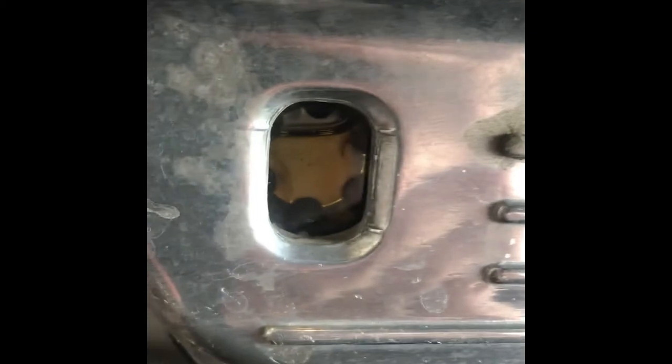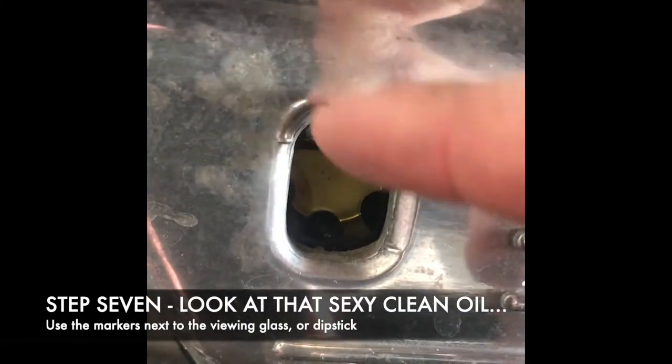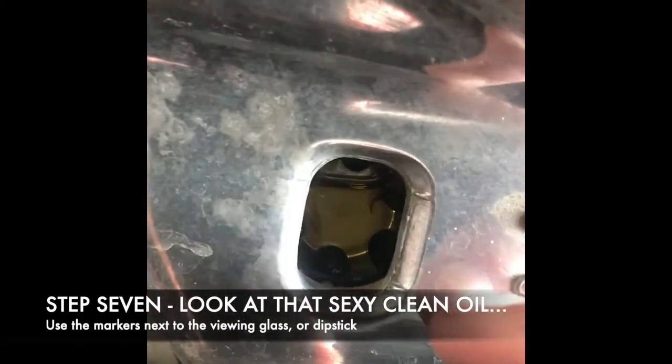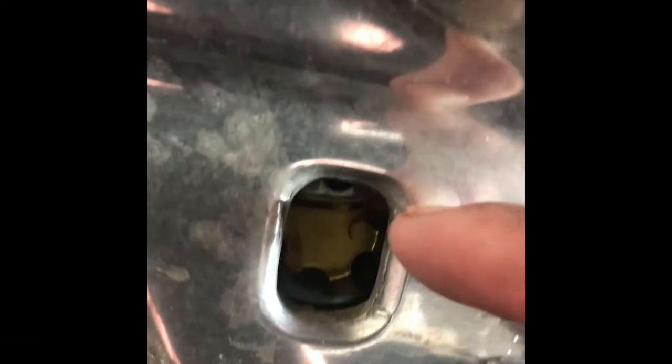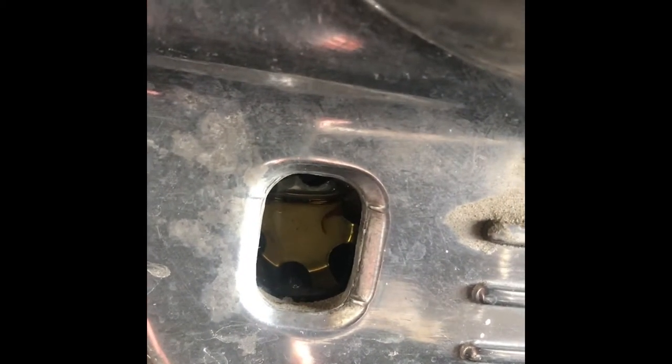Alright, so coming down to look at the viewing glass, you can see where the oil line is. You don't want it to be completely above where the viewing mirror is. Your maximum line is there and the minimum line is there, so you want it to be somewhere in between. We're pretty close to the maximum line there, so I'm pretty happy with the amount of oil that's in there. So let's go back and put the cap back on.